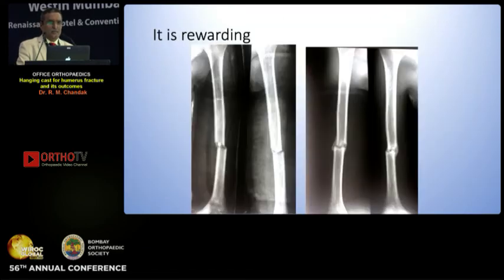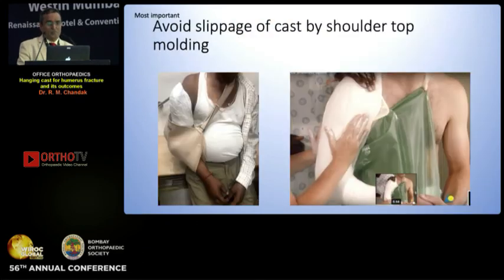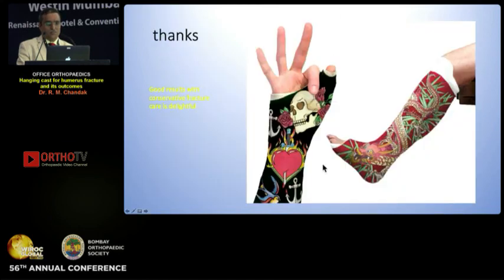Humerus conservative management is more relevant because many times less adequate stability is given due to lack of extensile exposure in humerus, and then we can give them a good result. Medication can definitely be managed — it is rewarding. Use of graphic counseling, again I would emphasize, helps a lot — so I keep this ready; even the ward boys teach the patient, 'Yes, this would heal, don't worry about it.' Avoid slippage of cast — this is important. Mold at the shoulder well. This molding is important; valgus molding is important and then the patient would have a fantastic result. Thank you friends.